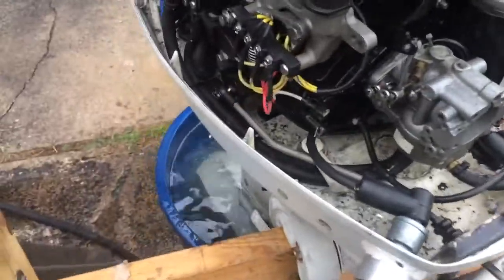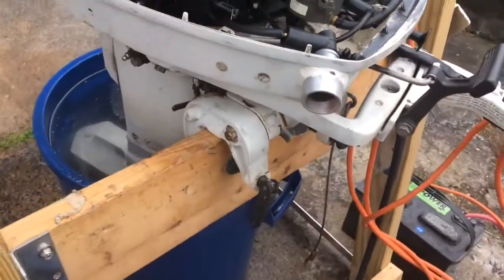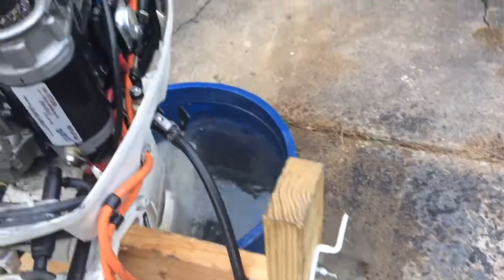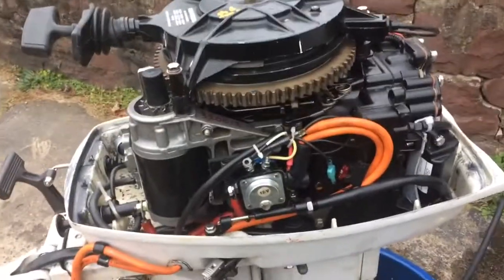As far as the wiring, pretty simple — just a push-button starter from Napa, no problem there. Ran some cables down to the battery on the boat. Everything is working well. All the brackets I showed you in the first video — everything works great. That's it, guys.